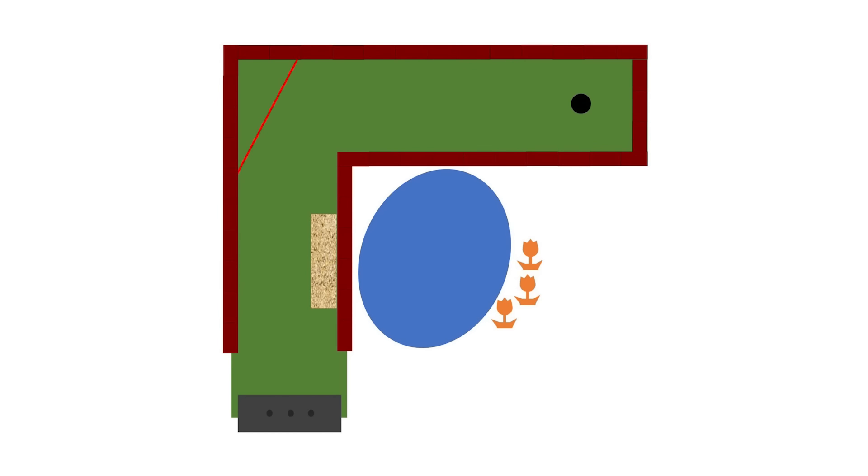One final question: what would you do personally to improve or make this mini golf course better without spending a ton of money?